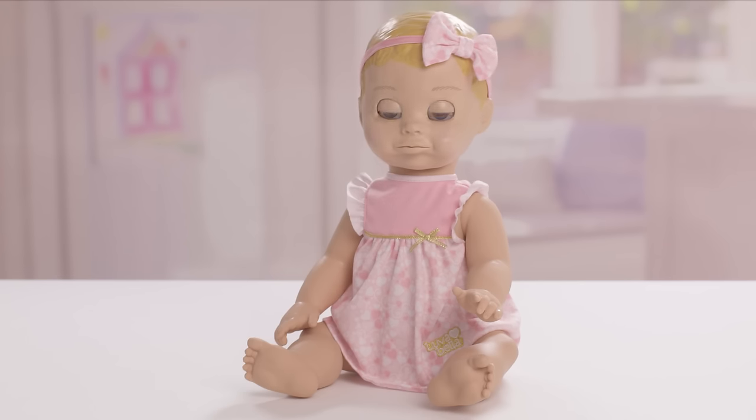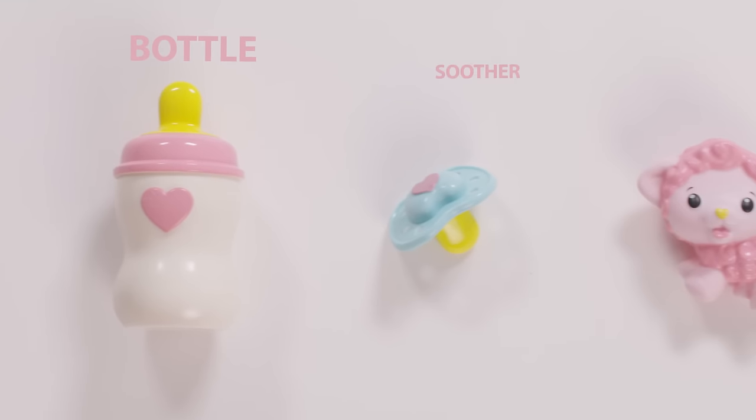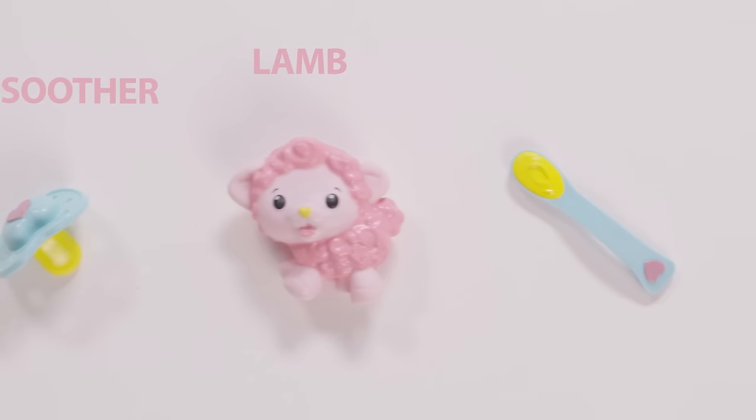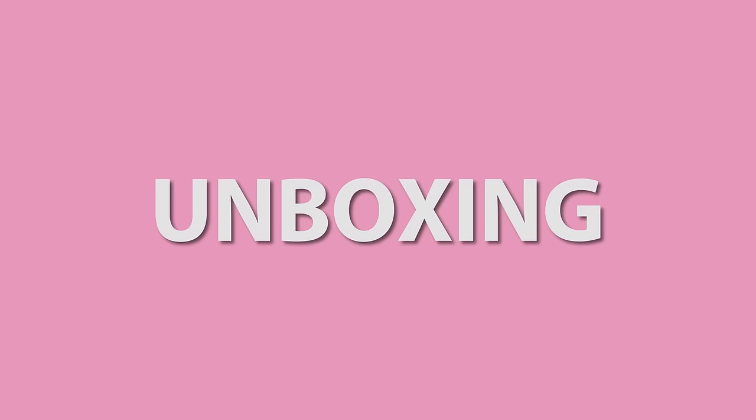Your adorable baby comes complete with a bottle, a soother, a lambie toy, and a spoon. Her bottle is for nap time, her soother helps her relax, her lambie toy is for playtime, and her spoon? Well, Lovabella gets hungry just like a real baby.